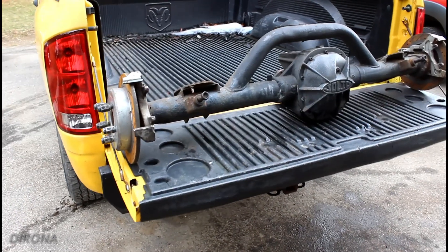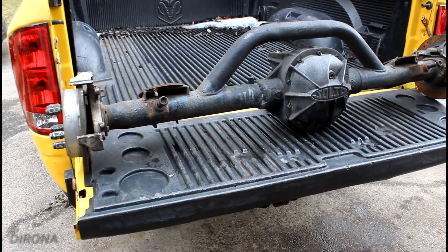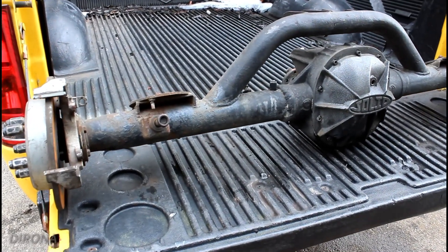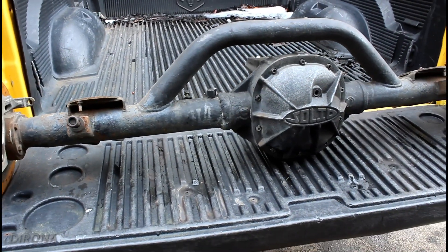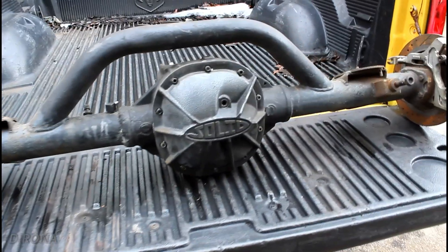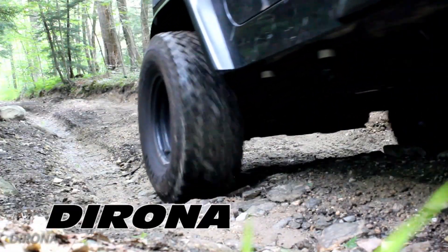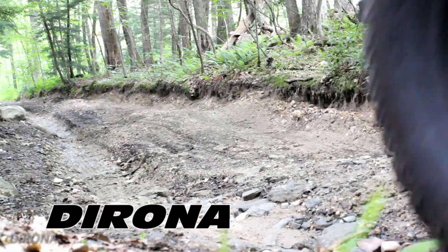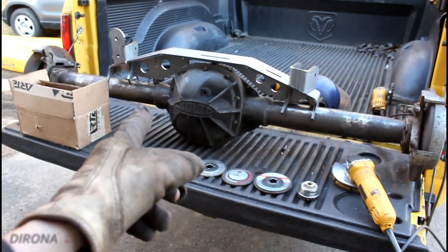With the front axle all complete, today we're going to start work on the rear axle, which means we need to cut off all of the brackets that are on here because I bought a truss to go on this, and that comes with all new brackets for the factory TJ suspension. And there we have it — brackets are all removed and we're ready to put the truss on.